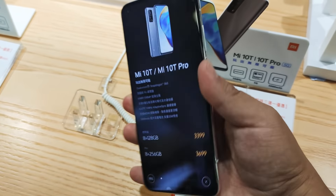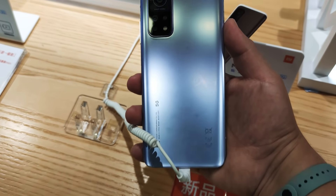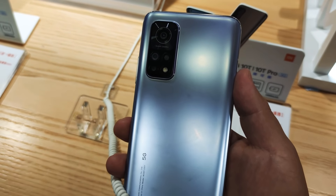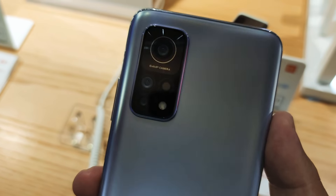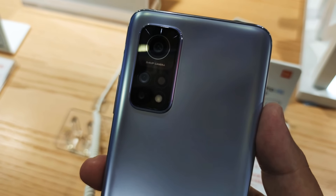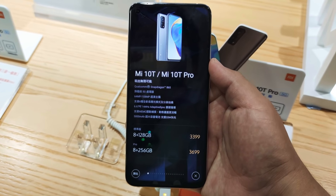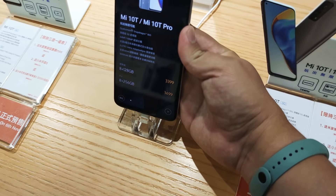Just a quick look here at the Mi 10T — I just took a photo with my Mi 10T Pro right next to it and it looks really good. But I don't think I'm going to review this on the channel — there's really no reason to, just for one camera difference. It uses the Sony IMX682 — it's a good camera but you've seen it on other phones like the K30 Ultra and more — so I'm just going to leave it at that.